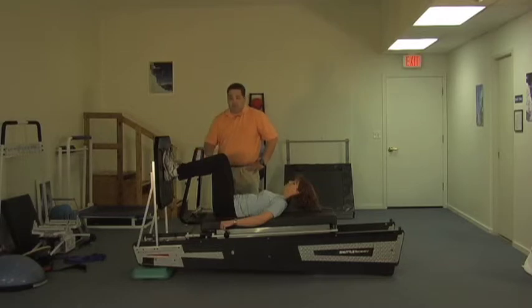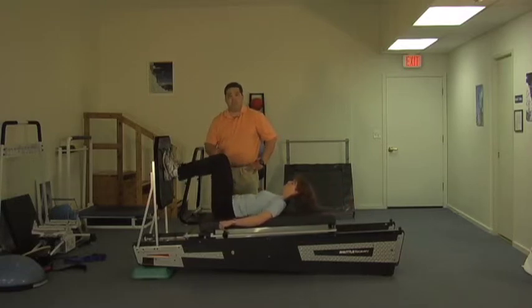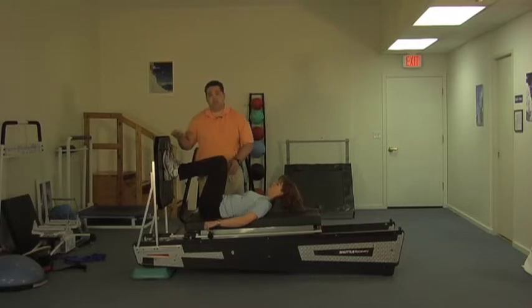Christian has done this a million times — she'll show us some nice, easy double leg squat. We try to give all the same cues you would give someone else as far as hip position and alignment of their body in the frontal and transverse plane. We don't necessarily want to encourage genu valgus or a hip adducted position here.